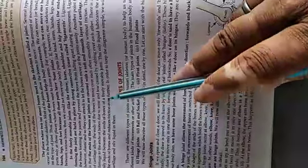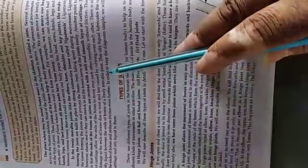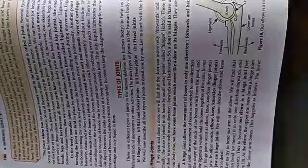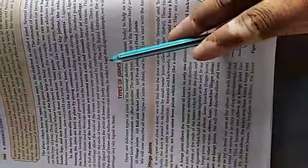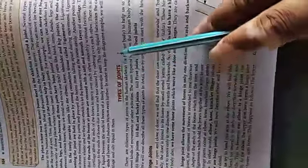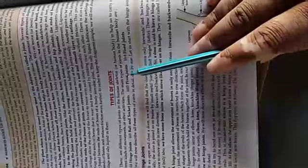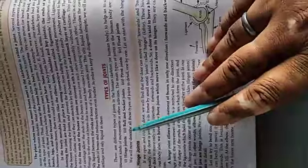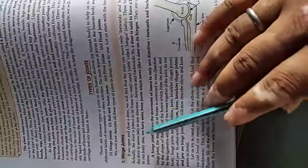There is also a thick oily liquid between the ends of the bones of the freely moving joint. Now, the types of joints — there are many types. They are mainly: hinge joint, ball and socket joint, pivot joint, and fixed joint. First, we will study the hinge joint.